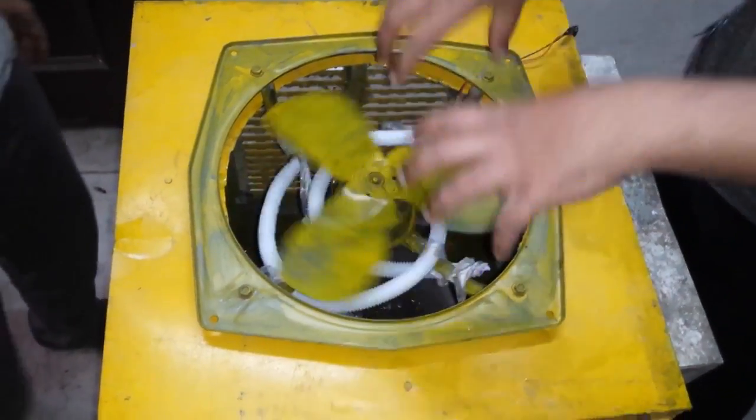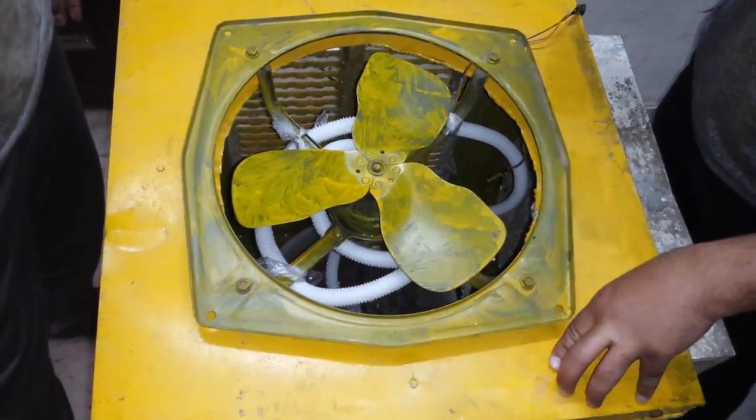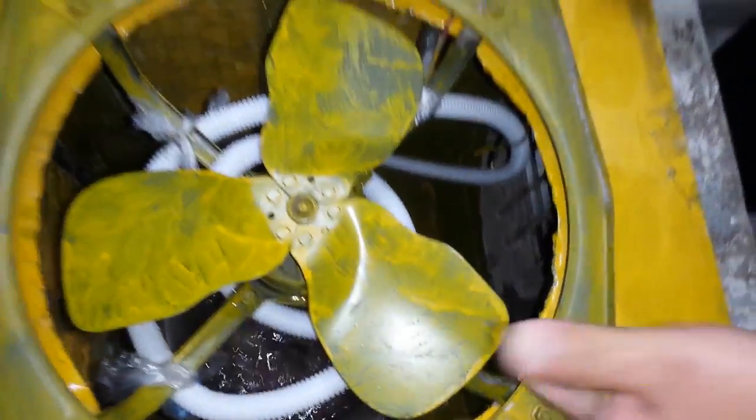The fan is sucking out the evaporation, sucking out the latent heat through the water that is flowing through the fill media. So water is cooled down and the cool water is collected inside this basin. That's it. Thank you.